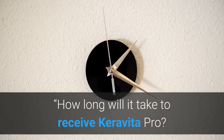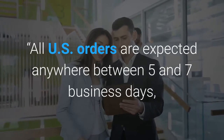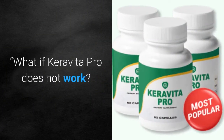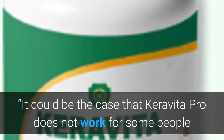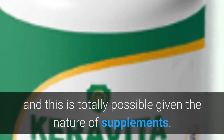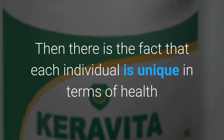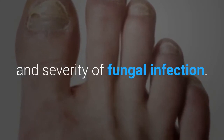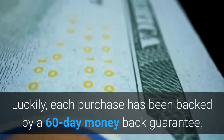How long will it take to receive Caravita Pro? All US orders are expected anywhere between 5 and 7 business days, while all international orders can take up to 15 days. If Caravita Pro does not work, each purchase has been backed by a 60-day money-back guarantee, as each individual is unique in terms of health and severity of fungal infection.